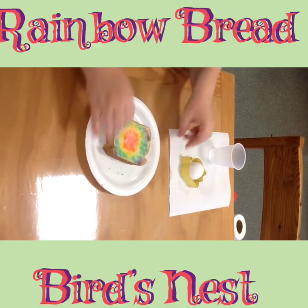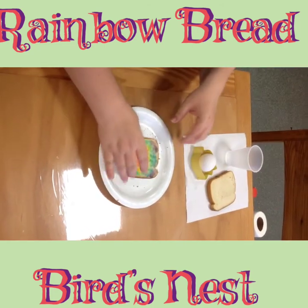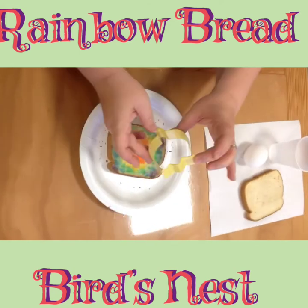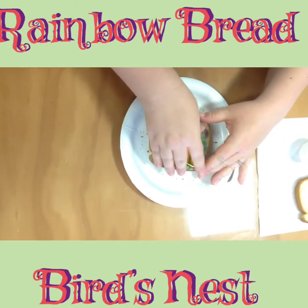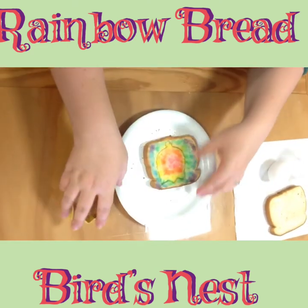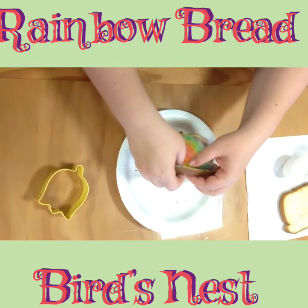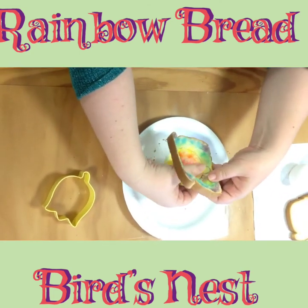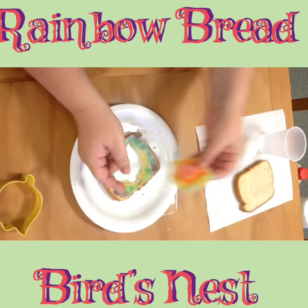I'm going to do something a little different — what my kids like to call a bird's nest, which is a sunny side up egg in toast. Take a cookie cutter — any cookie cutter you want; I'm going to use a nice tulip for spring — and cut out the center. Apply pressure; you could also use any glass you have at home to make a nice round circle in the middle. Pop out your piece. Yes, I know I'm losing some of my pretty artwork, but you can still put some butter on the little cutout and enjoy a nice edible flower.